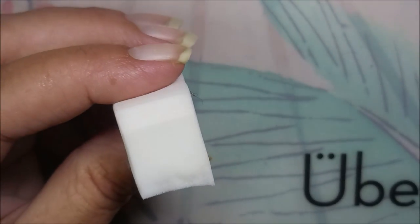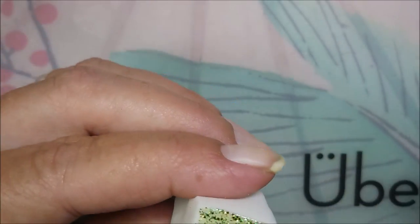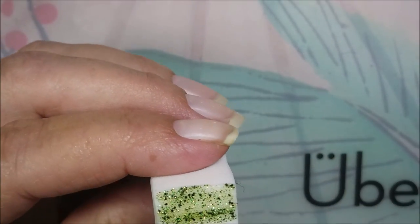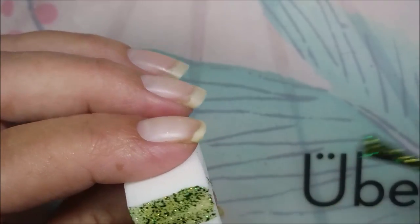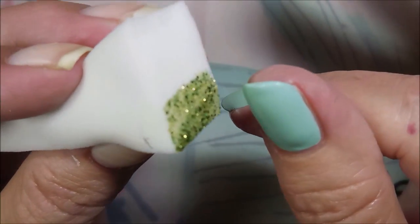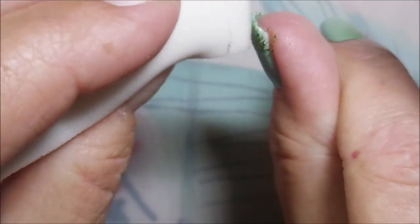Alrighty, here we go. We're going to do some recycling of a manicure. These are all polishes that — I don't know if they're readily available anymore. I've just got this one. So I'm just going to kind of roll that on there and tap it in.